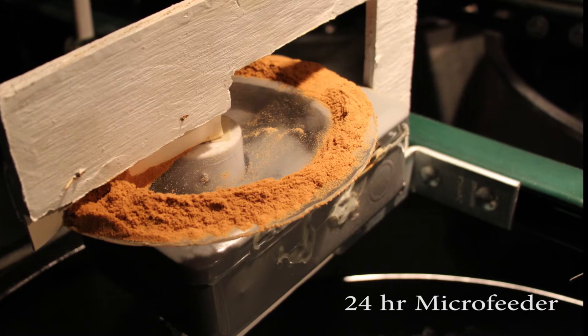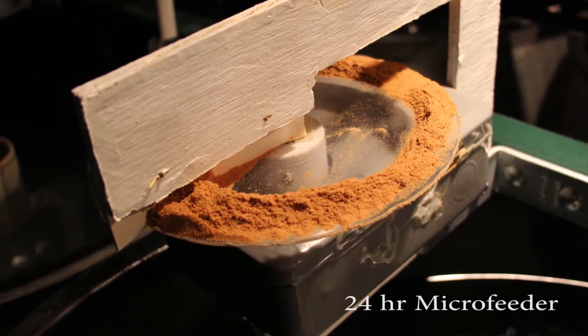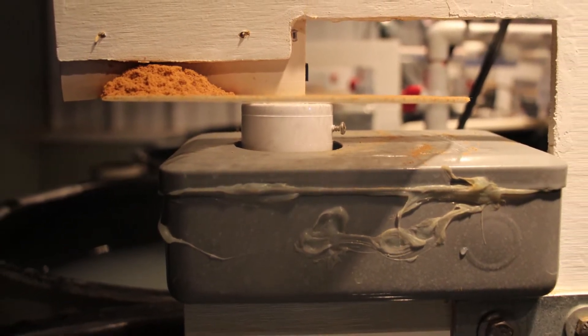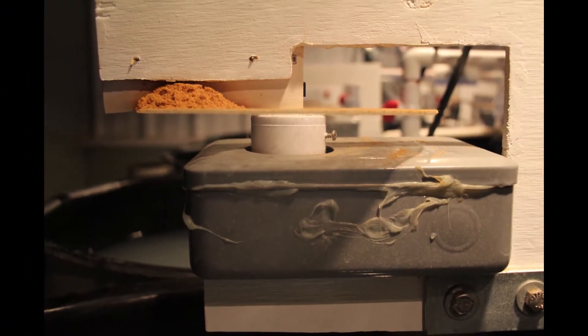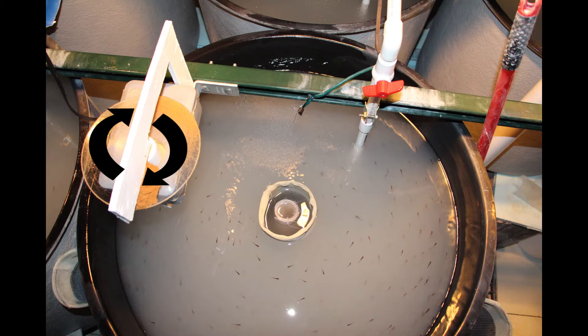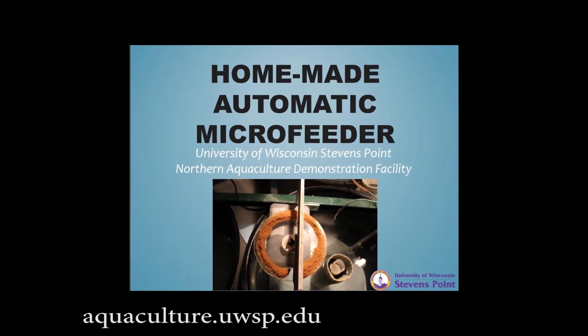The microfeeder mounted above each tank feeds the fry continuously over a 24-hour period, utilizing a mechanical time switch. As the timer switch turns, the feed platform also turns, making a full rotation in a 24-hour period. As the switch turns, it rotates a rubber flap which pushes the feed slowly off the platform and into the tank. These feeders can be made by hand for around $80 a piece. Instructions are available on the UWSP NADF webpage.